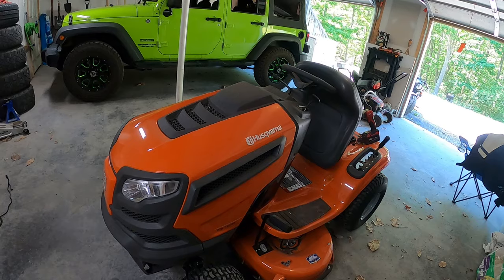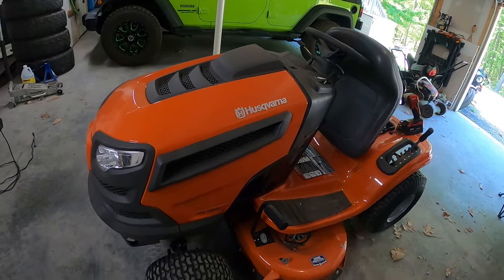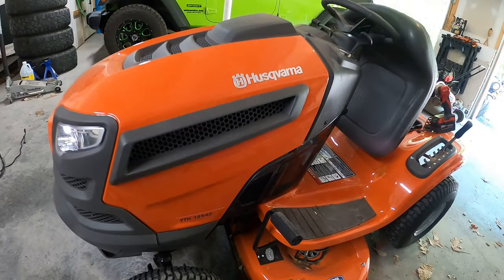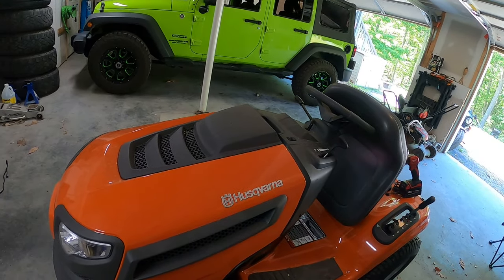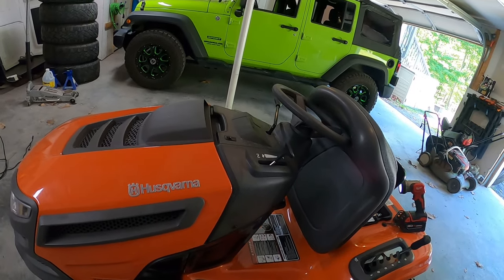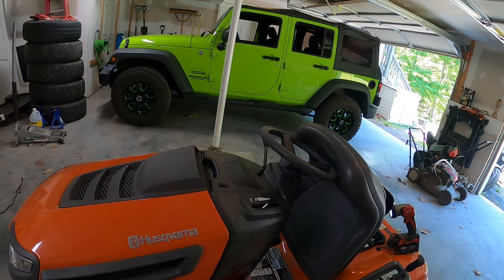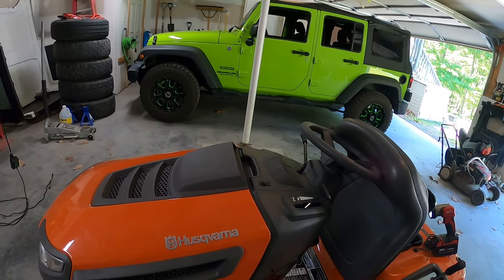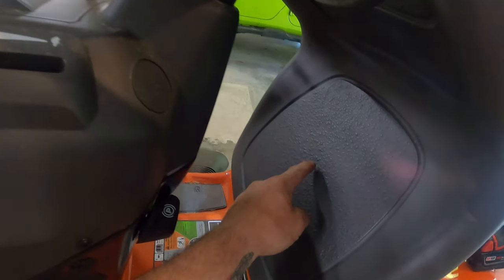Hey, what's up everybody. I want to do a quick video today on how to disable the seat safety switch on a Husqvarna riding lawnmower. What I got here is a YTH18542. I think most of the seat safety switches are the same on these tractors, so this should cover a lot of models. I have to start off by saying you shouldn't disable the safety switch on any piece of equipment — the seat switch is there for your safety, so just disable it for troubleshooting purposes.